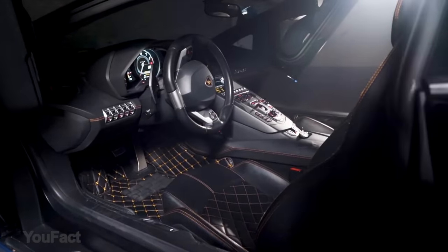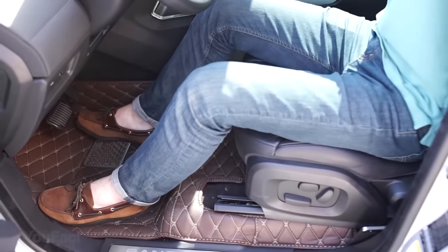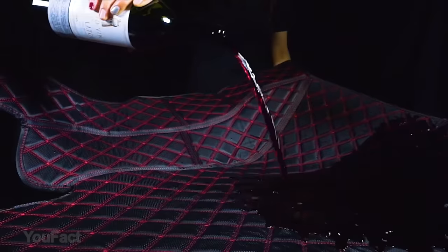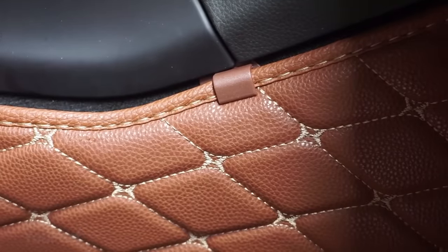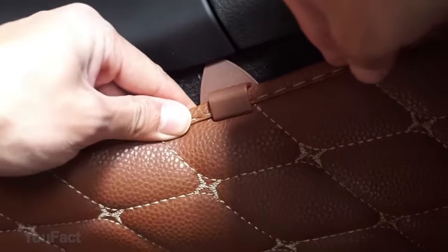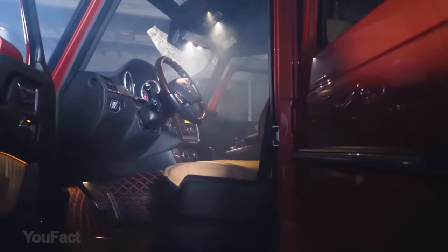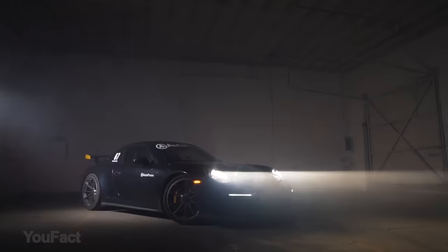Autopreme is promising to be the next generation of vehicle mat, providing luxury and functionality that's perfectly shaped to your car. These mats are durable, scratch-resistant, acid-proof, oil-resistant, and waterproof. Autopreme mats use metal heel grips with rubber nibs to make sure they always stay in place. Richly colored, they offer complete coverage on the floor of your car for a long-lasting and distinctive look that will improve the value of your car.